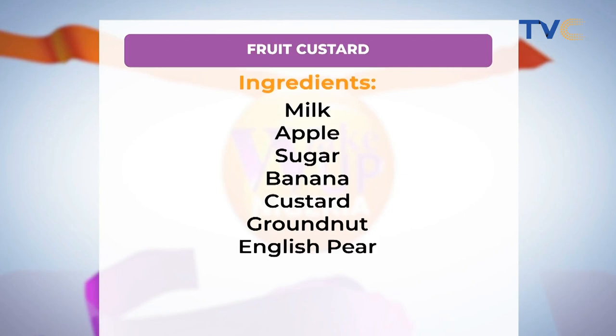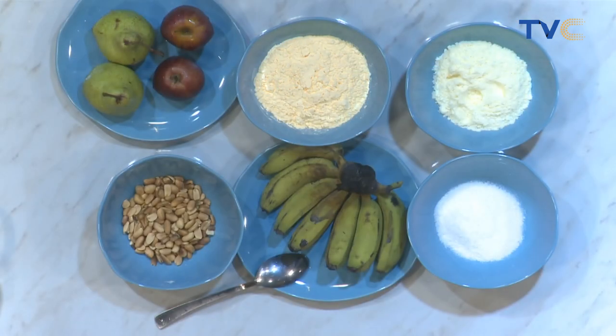Now the bananas and apples — are we chopping them? Are we slicing them? Are we making them into a smoothie? No, they go in at the end of the custard, like a garnish. Yes, so we're just going to mix it together. This is more like a custard parfait — you're just adding a bit of a twist to it.